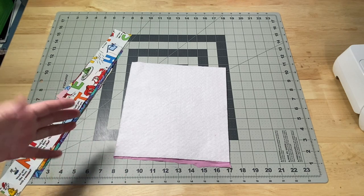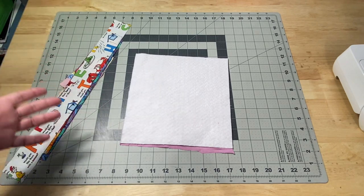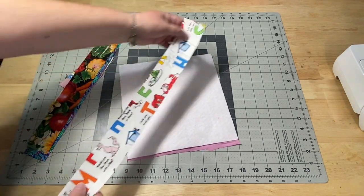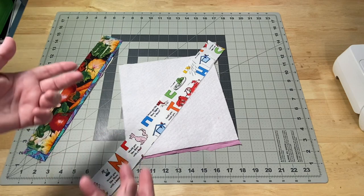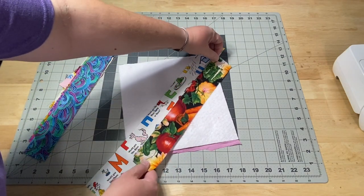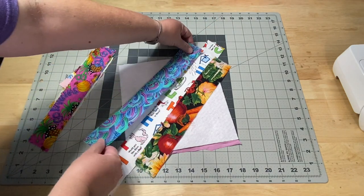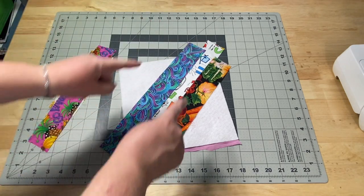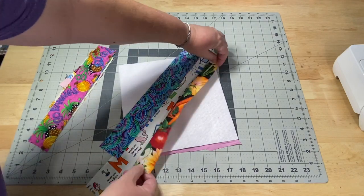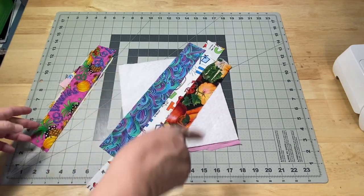Since we are only making one string block, I went ahead and chose my fabrics, gave them a good press, made sure they are all 2 inches wide, and I cut them sort of to length. I decided to also lay them out just to get an idea of where my strips are going to go and how long they need to be. When I am laying them out, I do overlap them about a quarter inch because that is what our seam allowance is going to be. I just make sure that they are longer than my block, because when we put them on, we are going to sew them right sides together and flip them over, so we need to make sure it is going to cover the entire piece of batting.